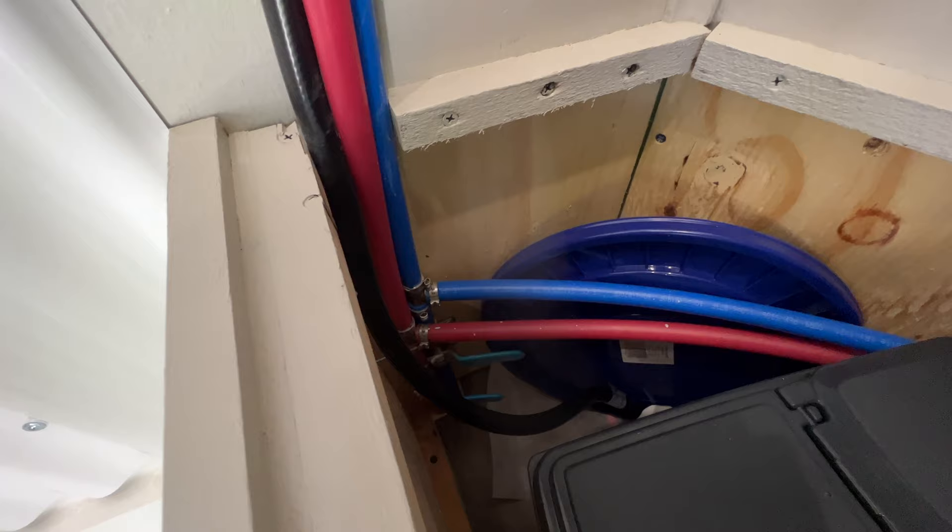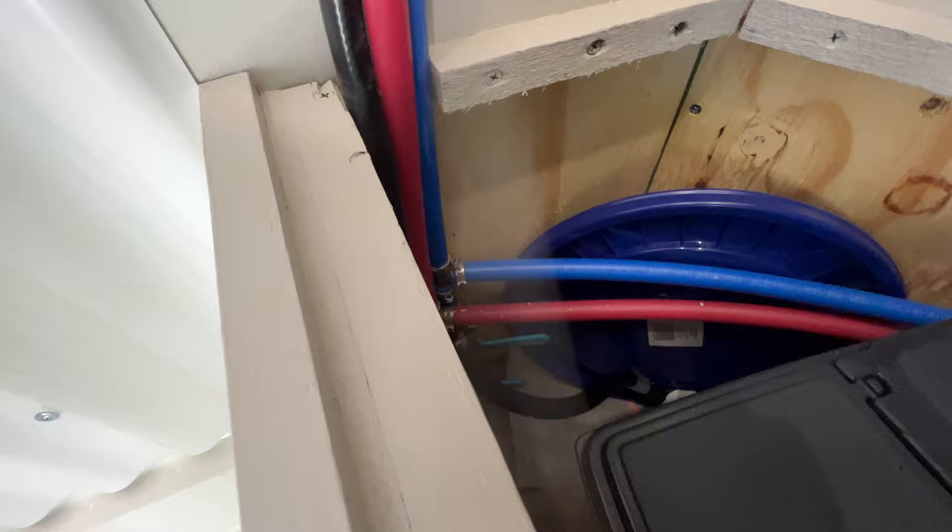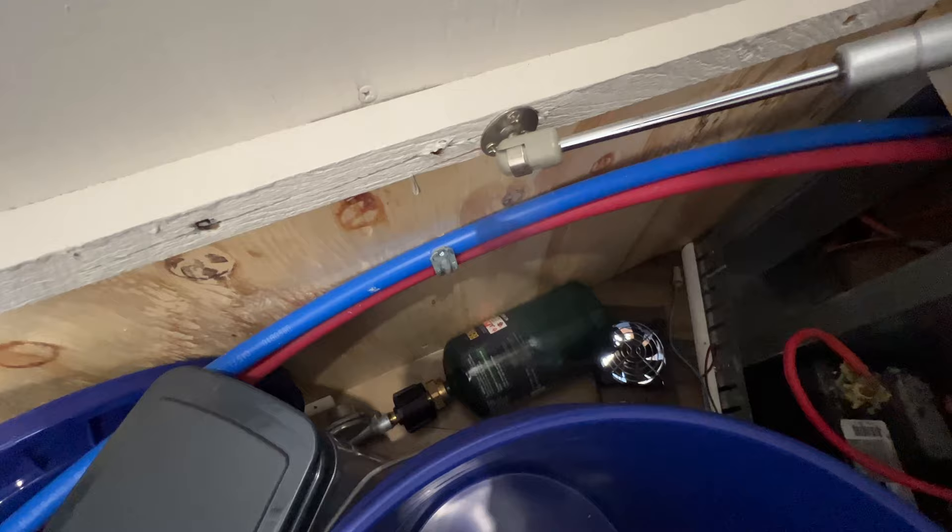Right here is my city water connection, which I showed you outside. And there's the hot water low-point drain as well. I have shut-off valves here and it just plumbs over to the sink. I also have a small propane tank, and that's for the hot water heater in here. I could hook it up to a larger one if needed, but it honestly doesn't run that much.